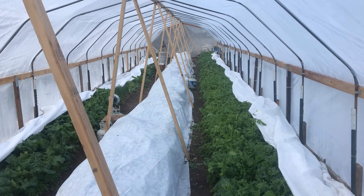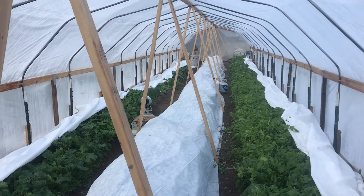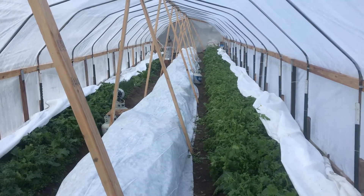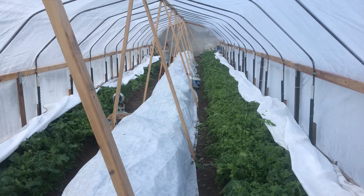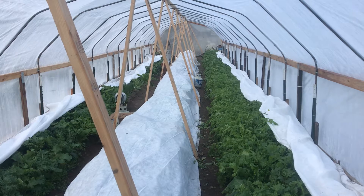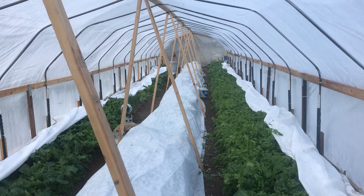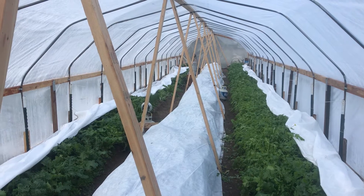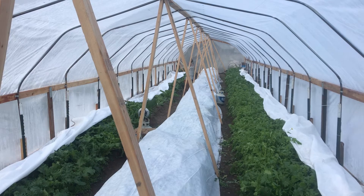I've left the floating row cover pulled back because one of the things I noticed was that one of our particular crops was beginning to look too damp under the covers — there was a little bit of dampness and wetness. So I'm pulling the covers back to let the plants dry out for a couple of hours, and then once that's done I'll pull the covers back for the night.